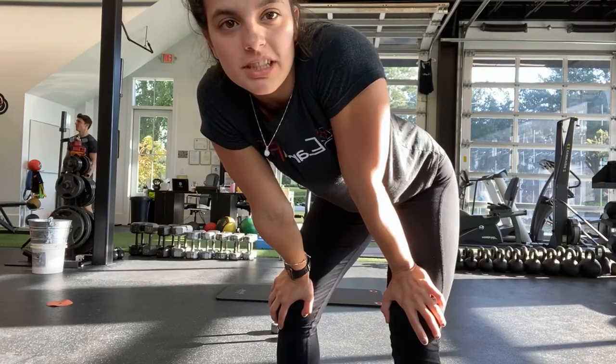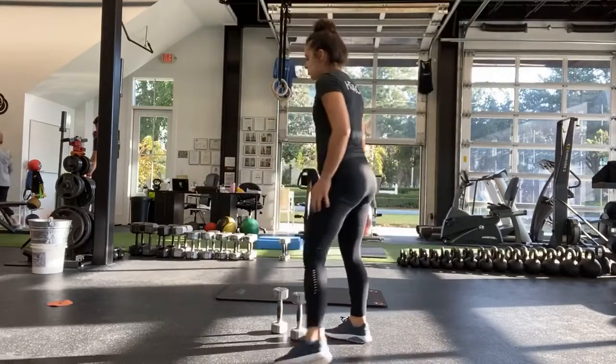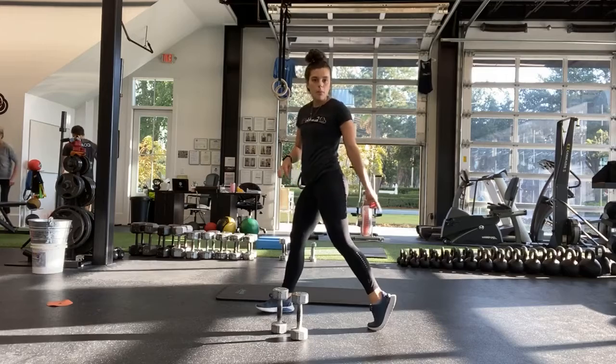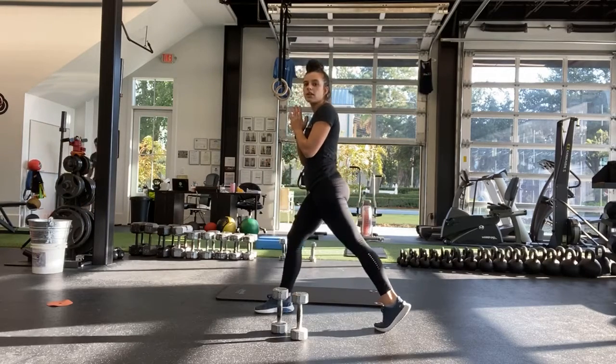Good, all right. Onto the split squat. If you can, hold a heavy weight to your chest or two weights up by your shoulders. If they're too heavy, hold them down by your side. Ready? And start the split squat. Leg is in front, leg is behind — you are up on that back toe, heel is off the ground. Try and get the knee down every time.